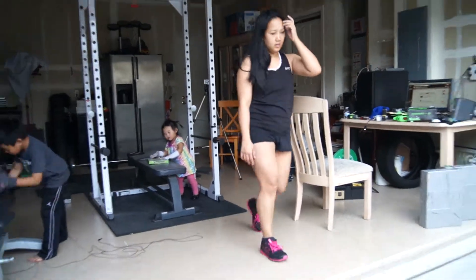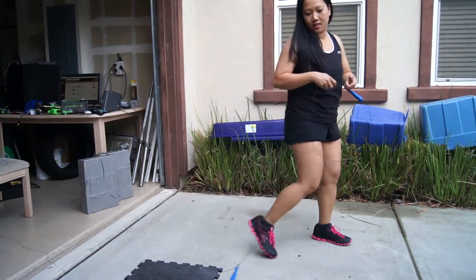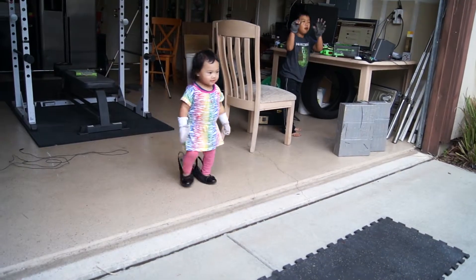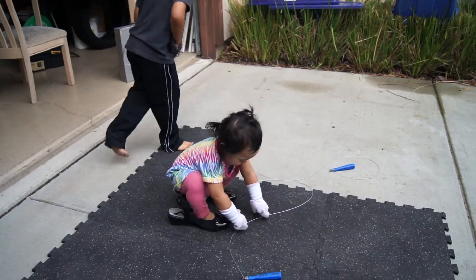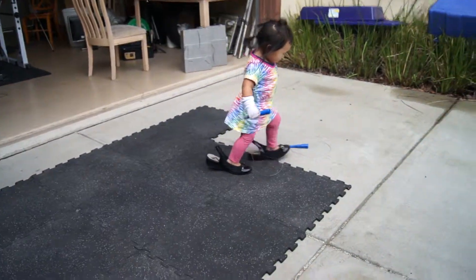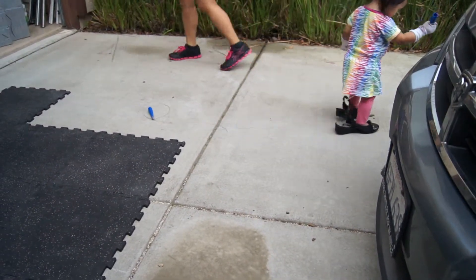Awesome, go on, Ellie. Are you ready? I think it's already red. She can't pick it up with her sock gloves. Sock gloves.